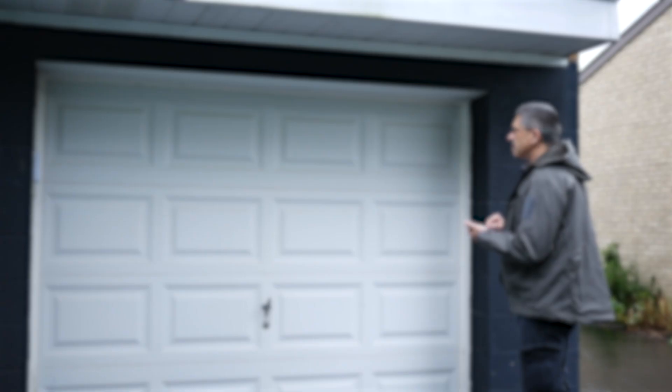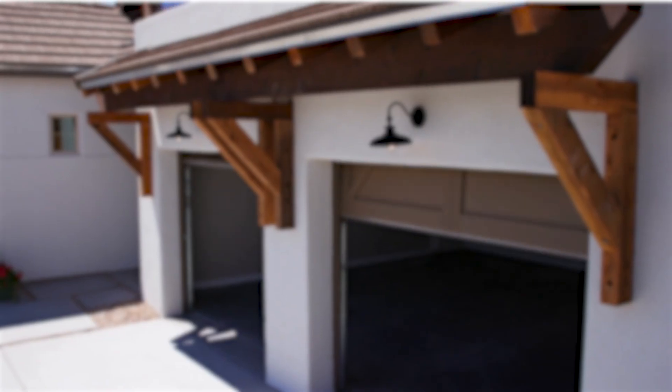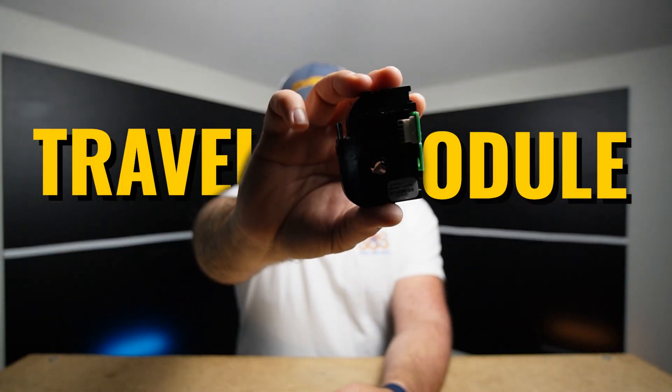Tired of your Chamberlain or LiftMaster garage door opener acting up? Is it stopping randomly while it travels up or down? Then it might be time to replace your travel module — not your motor, your travel module.